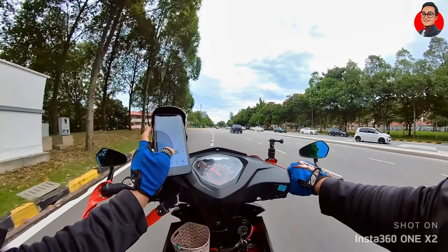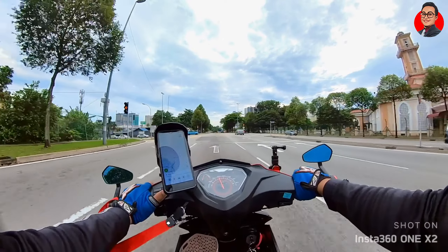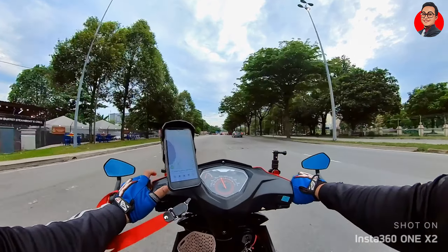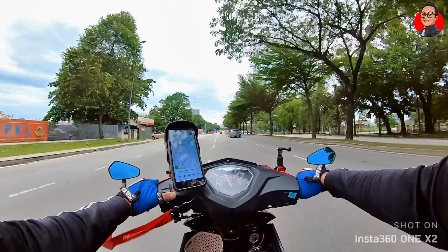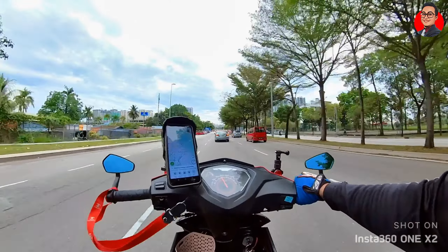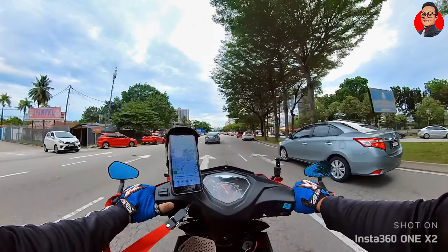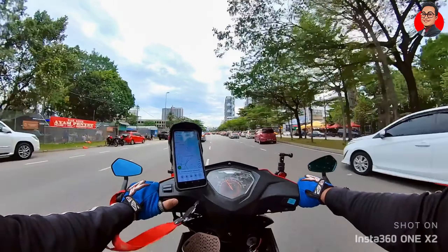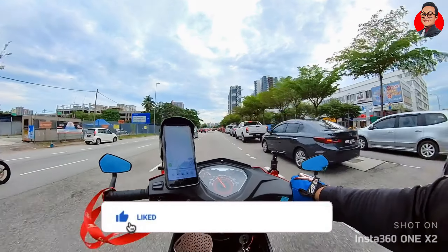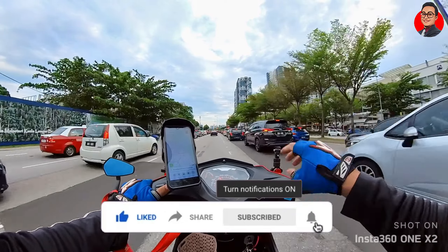Okay, aku baru on. Bismillahirrahmanirrahim. Assalamualaikum warahmatullahi wabarakatuh. Welcome back to my channel, Arissa. Macam biasa, geng, korang jangan lupa untuk like, share, subscribe. Dan jangan lupa untuk tekan butang loceng untuk mendapatkan notifikasi video aku yang terbaru.